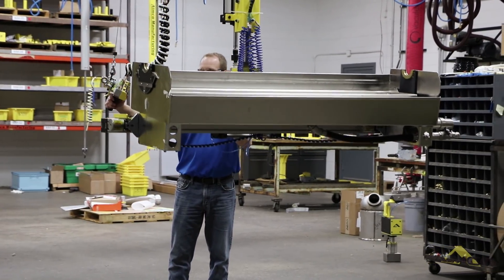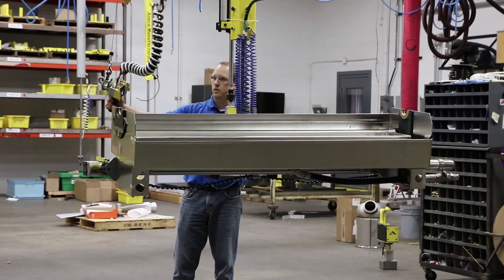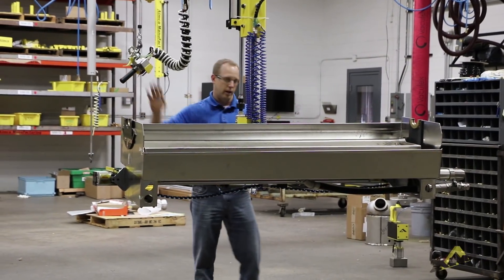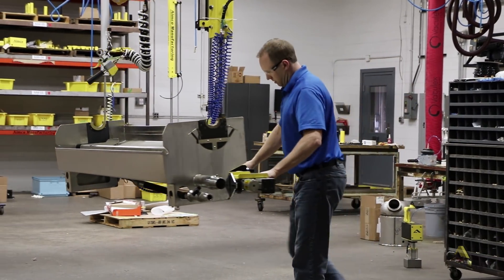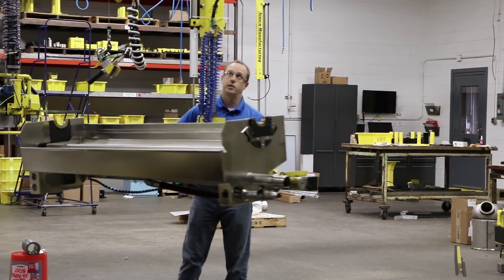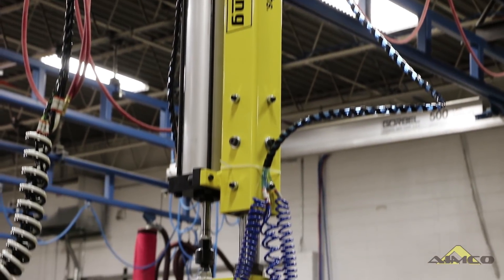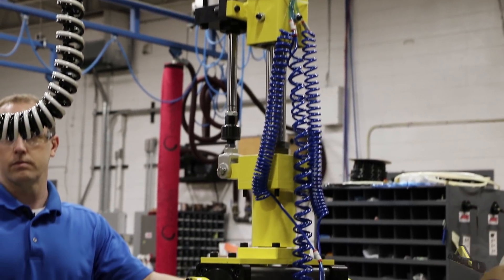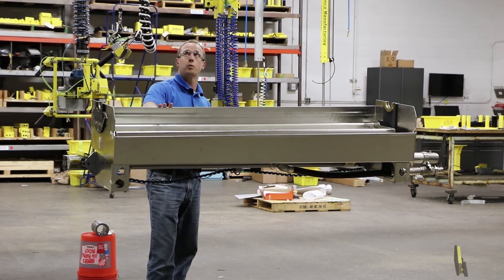Now the operator's got the part up — he can raise it, he can lower it. Get the pendant out of the way and position the part where he needs it. This system is on a torque arm, which allows us to have our offset weight. The torque arm is mounted to a trolley platform and a dual bridge setup from Gore Bell.